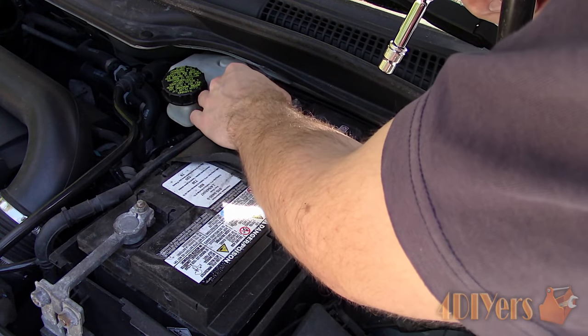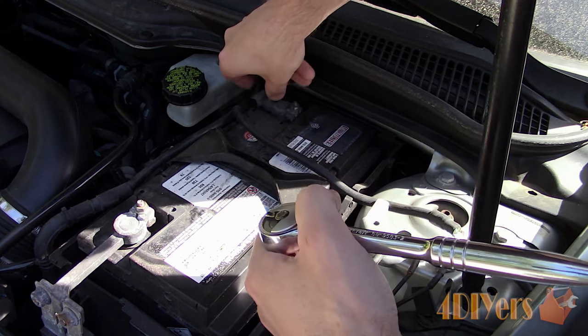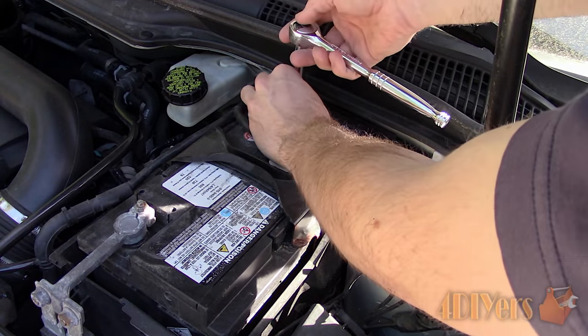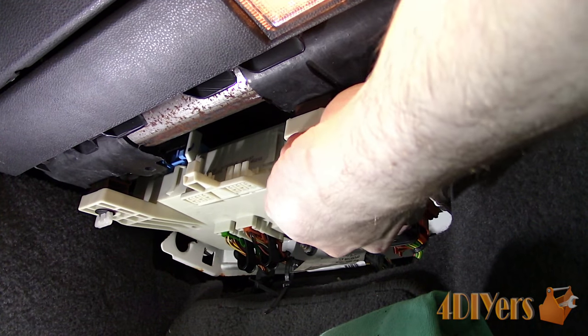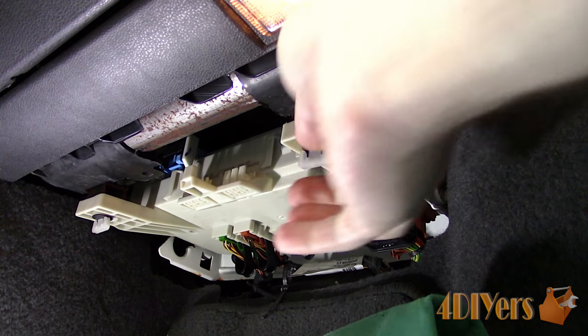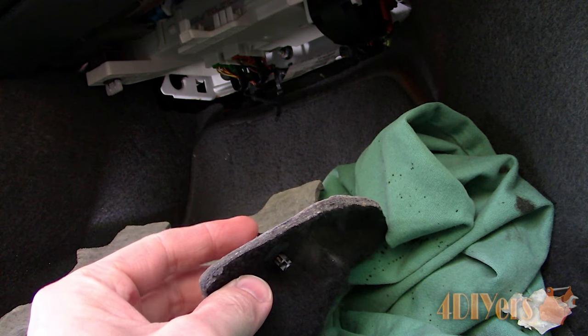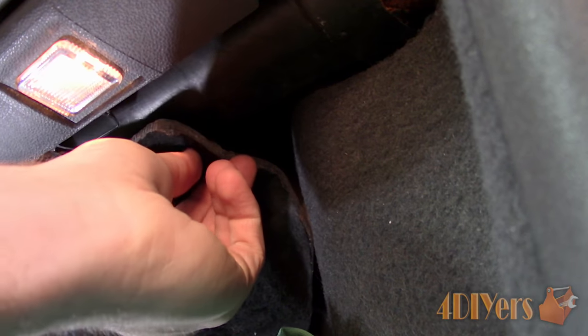Reconnect the battery and everything should be fixed. If the issue persists, you may need to recheck the connections — they may not be seated properly, you may have loose wires, or they need to be re-cleaned. Push the module back up and screw in the retaining fasteners. For the fabric cover, the center connectors need to be pushed out so they're disengaged, then push the clips back into place and push the centers so they're locked into place.